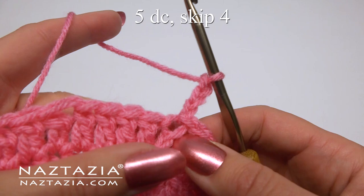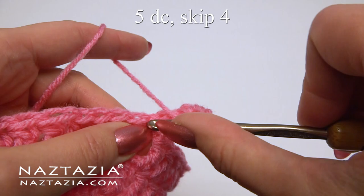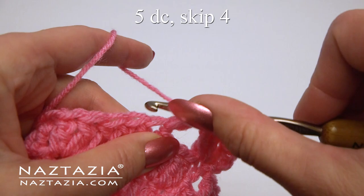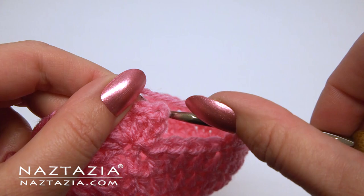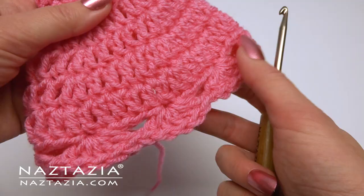For the border, the pattern will be five double crochet stitches — then skip four stitches, then make five double crochet stitches all in the next stitch. Then skip four and do the five double crochet again. Continue this pattern around. At the end, slip stitch, fasten off, and weave in all ends.